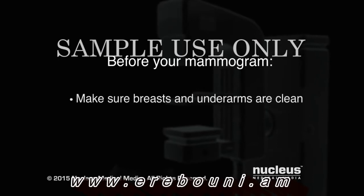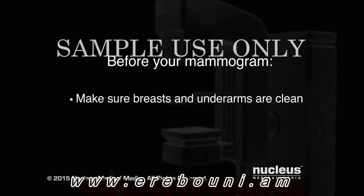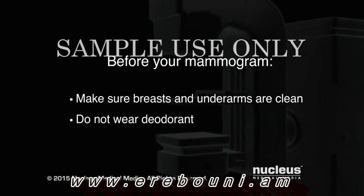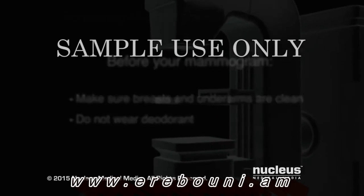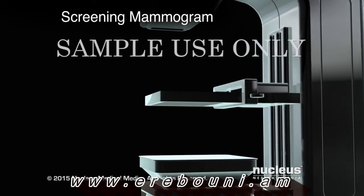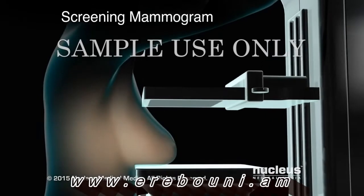Before your mammogram, make sure that your breasts and underarms are clean and do not wear deodorant, since it may appear on mammogram x-rays as calcium spots. A screening mammogram is performed yearly as a routine study for women over 40 when there are no symptoms related to the breast.